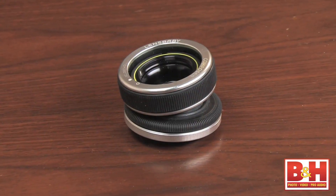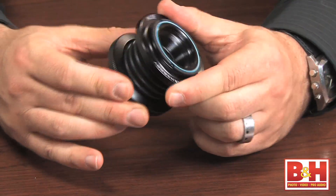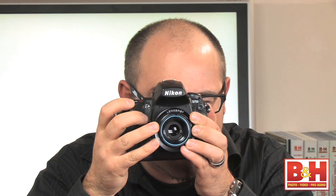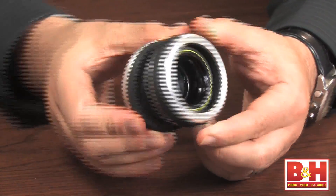The foundation of the Lensbaby begins with either the Composer or the Muse lens. They are each a 50mm lens, but they focus completely differently. The Muse totally bends the rules with its slinky-like accordion bellows that you push and pull for extreme focus or defocus, whereas the Composer's unique ball and socket design allows for the smoothest and most precise selection of blur and focus.